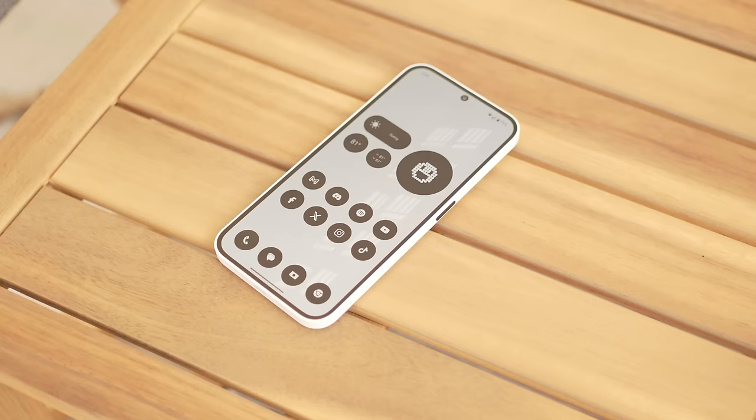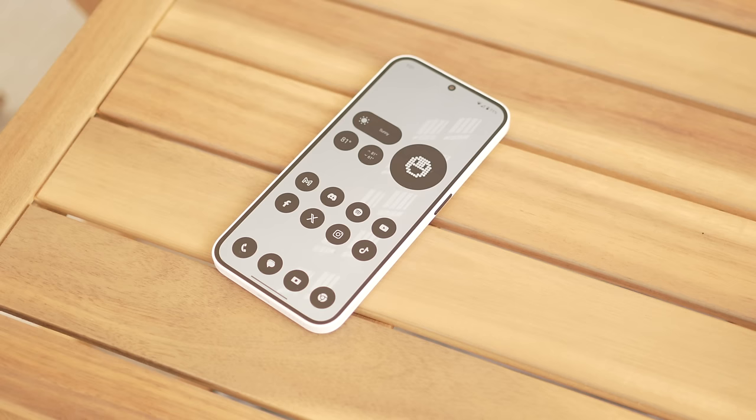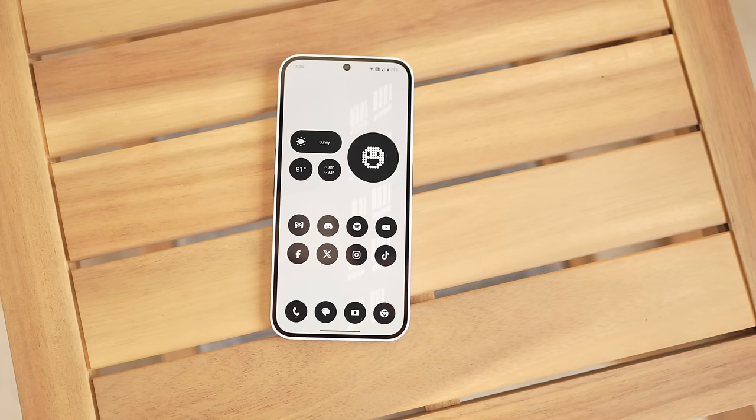Another thing this phone has done really well is the display. It's not going to be as good as a flagship phone — it is still a $350 device — but for that $350, you're getting a 120Hz AMOLED display with even bezels. Honestly, what more can you ask for at this price point?